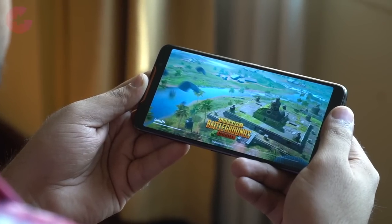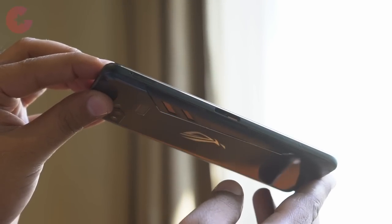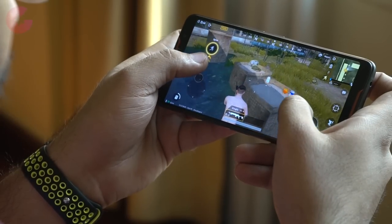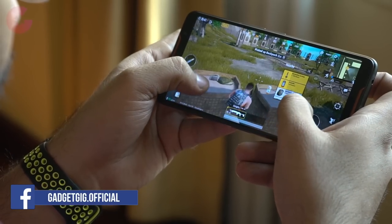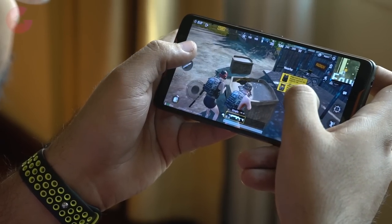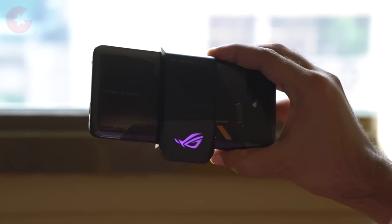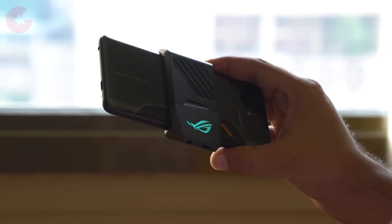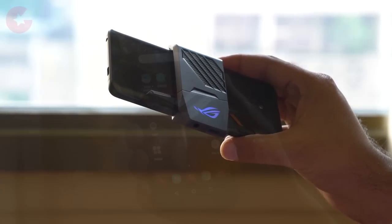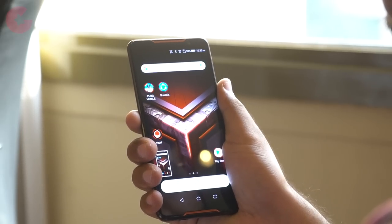Now let's talk about the main feature of this phone: gaming. You'll notice there are additional ports on the side of the phone — specifically two USB Type-C ports. These can be used for charging as well as attaching accessories, and this is the best place for a charging port as it won't interfere while gaming. The AeroActive Cooler from the box attaches here and also has a headphone jack and a charging port on it. It helps bring down the phone temperature by up to 4 degrees Celsius. The phone also has touch-sensitive squeeze points, similar to what we've seen on the Pixel 2.